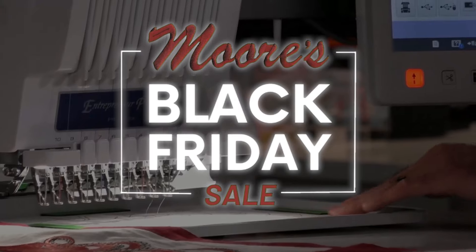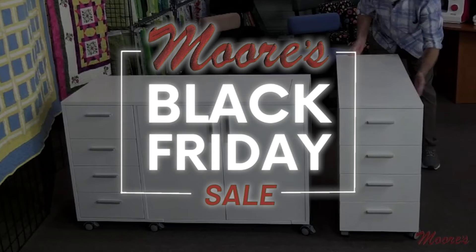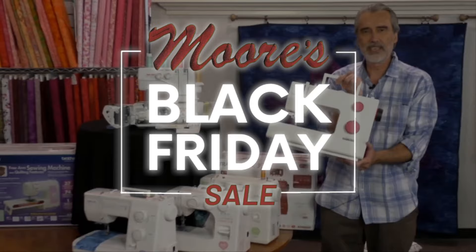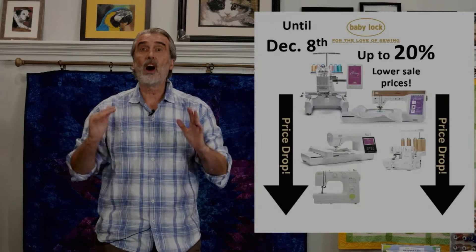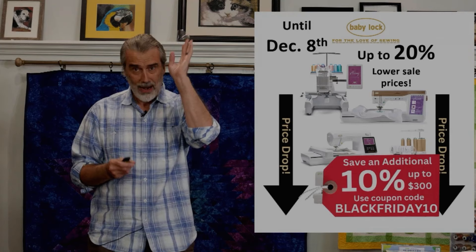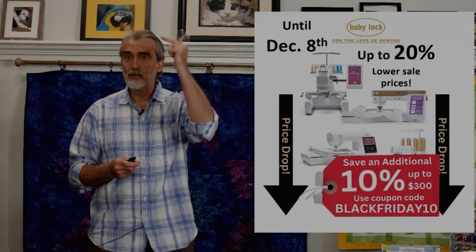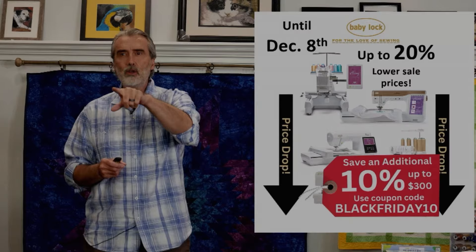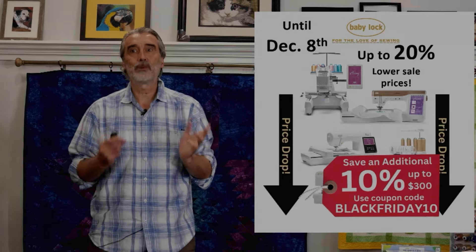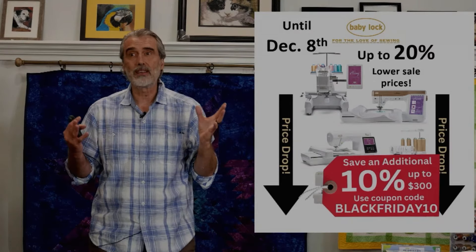Our Black Friday sale is going on now. There are bonuses, rebates, coupon codes, prizes, and more. Everything has been lowered up to 20% off the sale price from Baby Lock. Right now you'll see the low price that's been reduced on all of our Baby Lock models online. And then use Black Friday 10 to save an additional 10%, up to $300. The savings are just amazing.